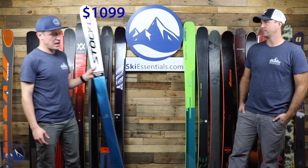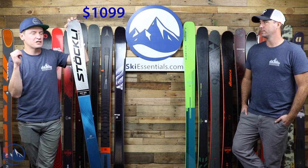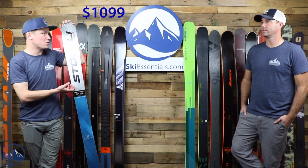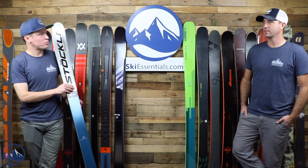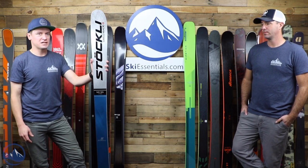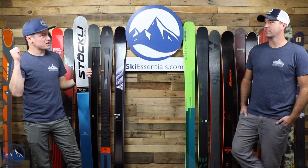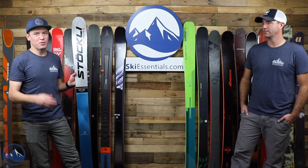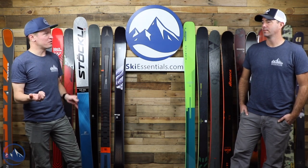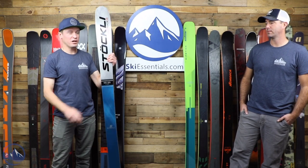Next up is another ski in the $1,099 price range — not surprising because it's a Stöckli. Stöckli and Kastle are usually pretty much right there at the same price point. This is a fantastic ski, with a little bit more stability and vibration damping compared to that FX 96. I don't think it's quite as capable as a touring ski, but you get more of that super smooth feel.